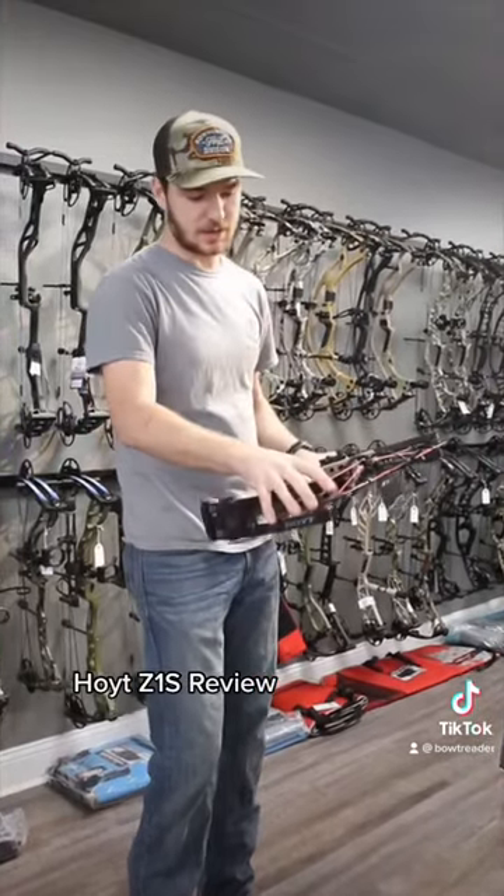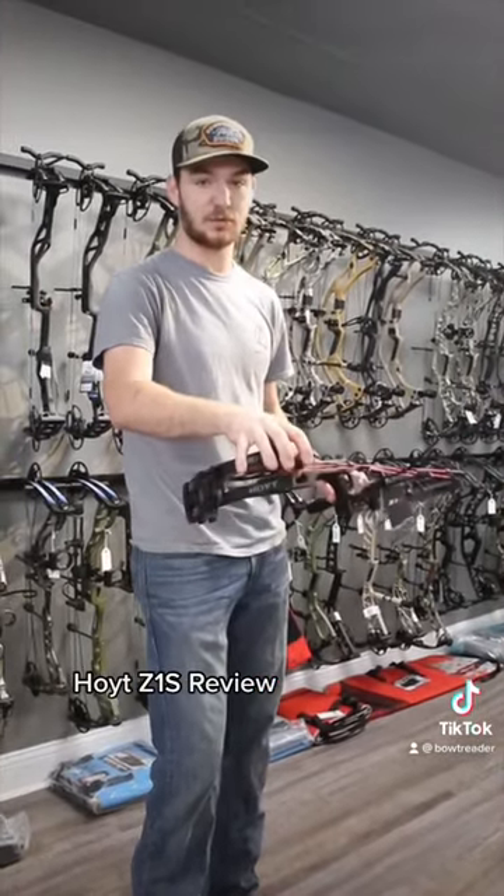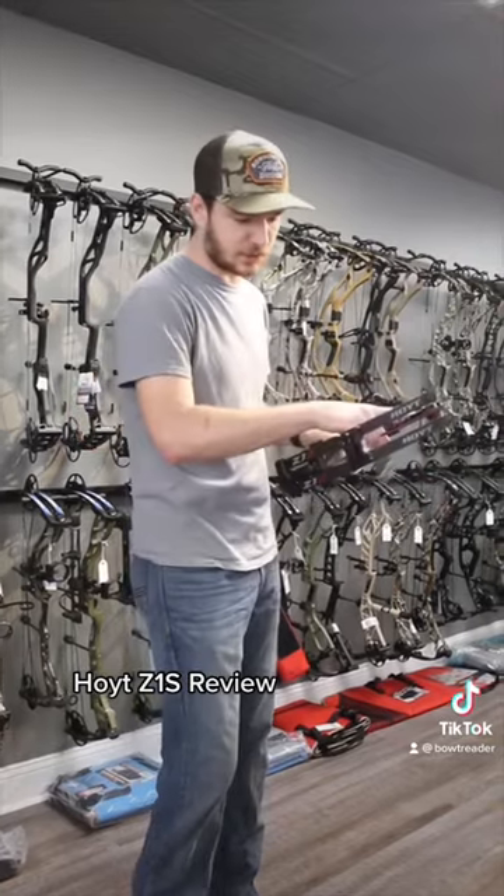They have their new cam for this year. It's very similar to the twin turbo cam, and it will actually take twin turbo mods.